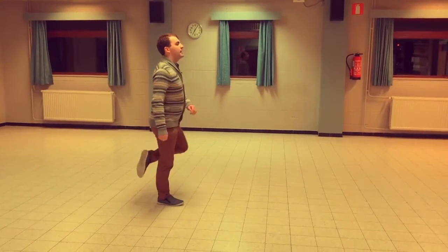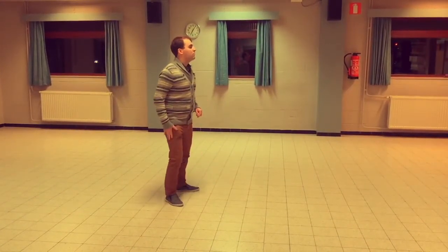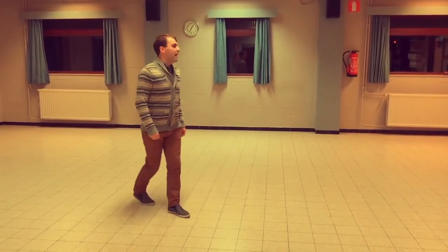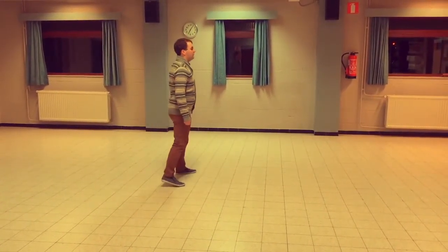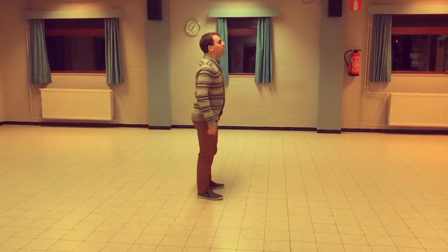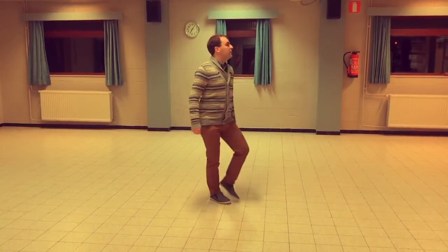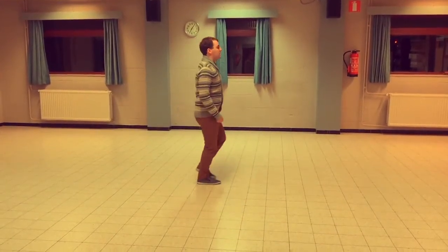Flick behind, one — step side is two — knee in, knee, knee out — weight on the right foot, cross over, back and a chasse left. So last section, we have the stomp, so we flick behind: flick, side, knee, knee, cross, back, chasse left.